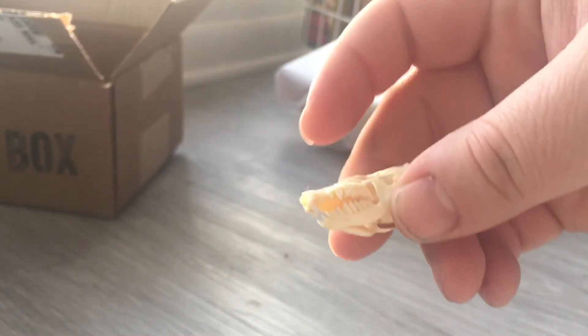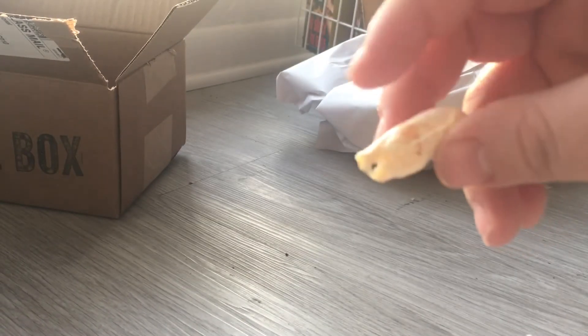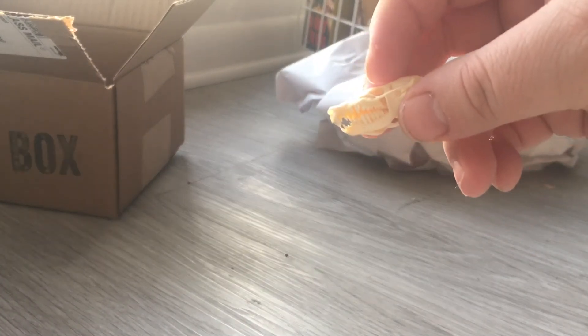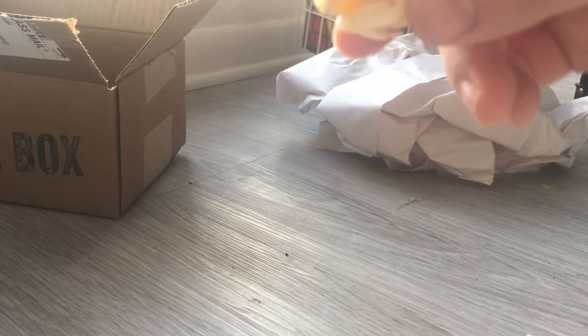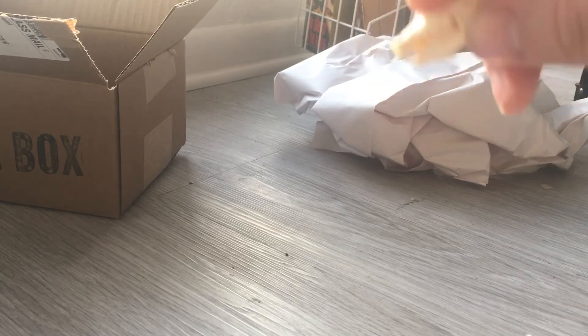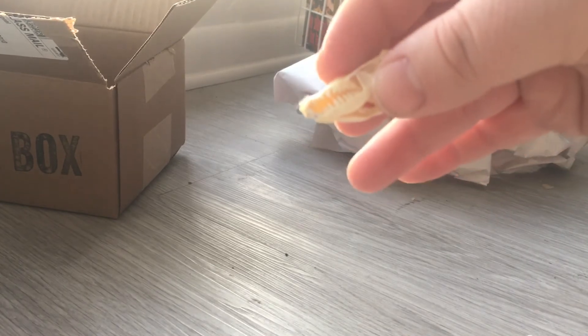Real nice little skull. Mole skulls — I have one and it's not Eastern and I did buy it. It's not something you find every day; you don't just go out into the woods and pick up a mole skull. So it's kind of cool. And it's really neat that they sent something so small and delicate — this is something that I think does work really well to get in a subscription box.